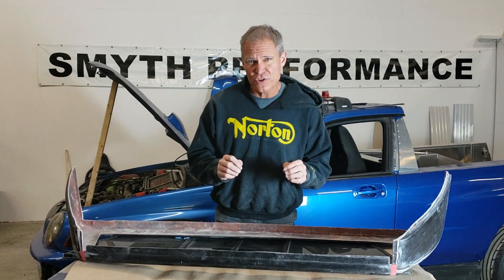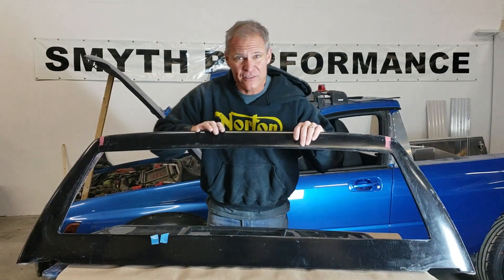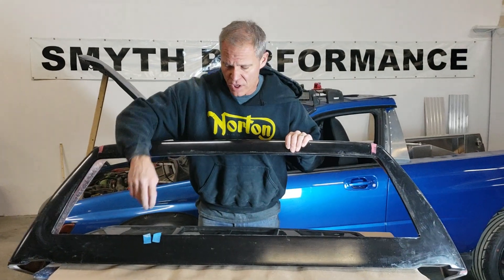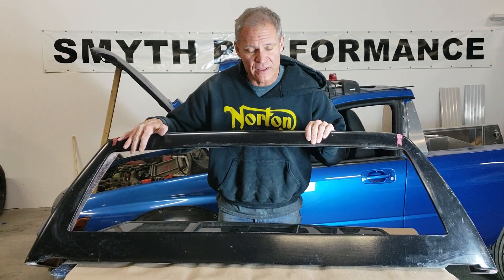Hi everybody. One of the most common questions I get asked is how the rear surround bonds into the Cut, Jetta, Charger, Audi, or Subi. This is the rear surround, and all of the Smith kits are pretty much the same with the exception of the Charger. The Charger has a three-piece rear surround and the rest of the cars have a one-piece like this one.